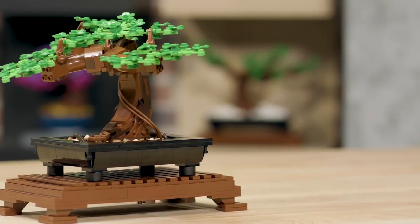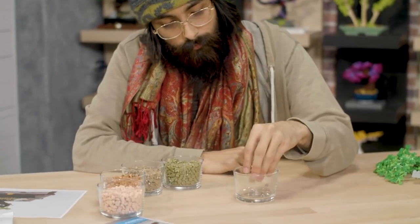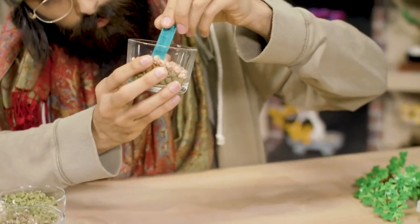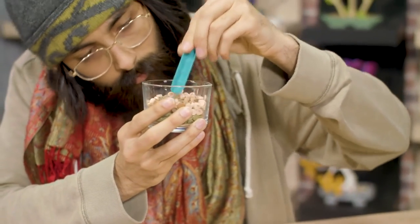Once your tree trunk is attached to the pot, you then need a mixture of soil, and we've spent a lot of time carefully selecting the right colors for the perfect nutritious blend of parts. Karl was my building buddy for this model — if I had any troubles or problems I couldn't solve, I'd come to Karl and he would have something in mind.